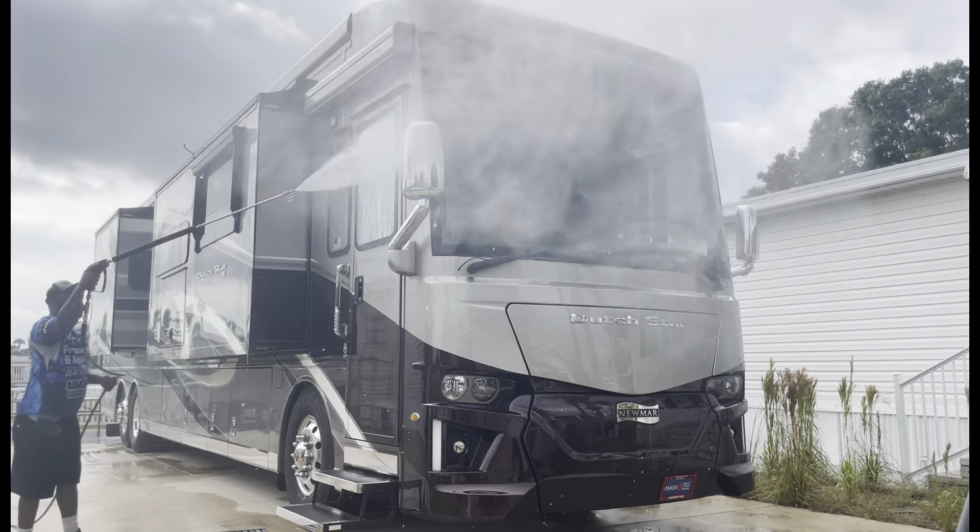This is going to be a video y'all want to stay tuned on because we're rocking out on this one. I'm going to break everything down from beginning to end. I got my boy D-Shun with me from Miro Finish Detailing — he's up and coming, very detailed individual. Y'all get with him on Instagram at Miro Finish Detailing. Y'all hit him up.